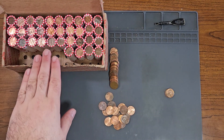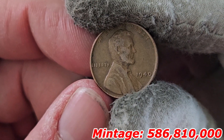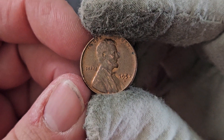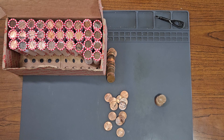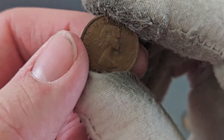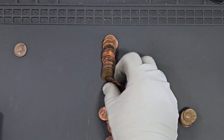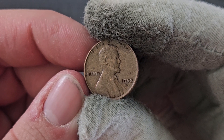Roll number 16, wheat penny number ten: 1940 minted in Philadelphia. Roll number 17, wheat penny number eleven: second 1957 minted in Denver. Roll number 18, Canadian penny number three and wheat penny number 12. The Canadian penny is 1964 — the final year of the laureate portrait design; one year later they changed to the tiara obverse. Wheat penny number 12 is my third 1958 minted in Denver.